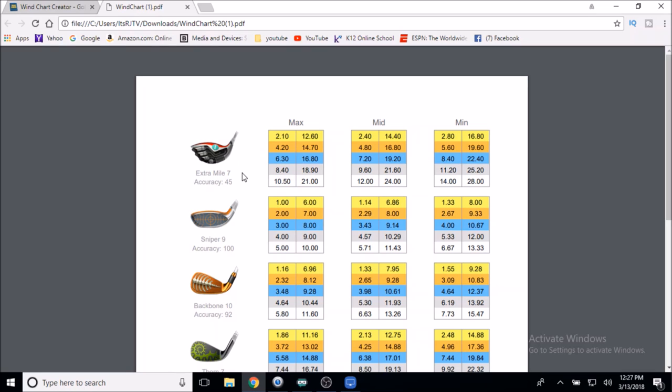It shows the accuracy of the club — for example, Extra Mile level seven has 45 accuracy — and that's how all the calculations are made. You have your max distance, mid distance, and minimum distance. We're not going to pay attention to most of these numbers because it's just too much to remember. What I like to do is round.